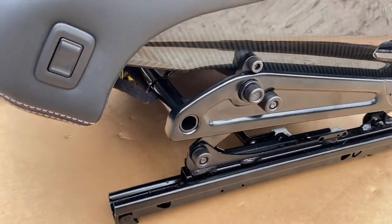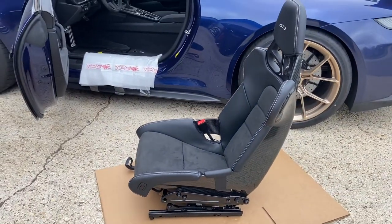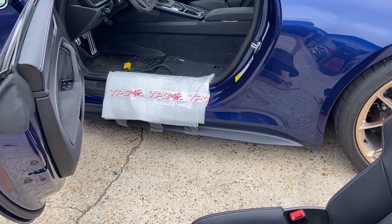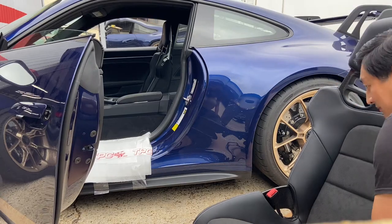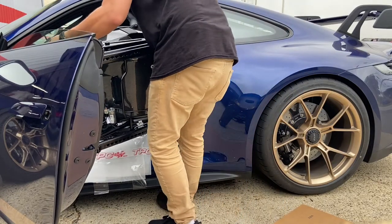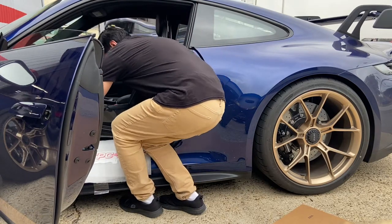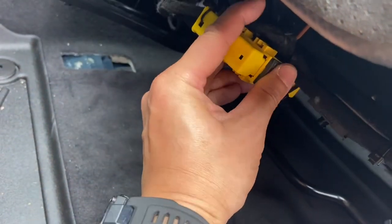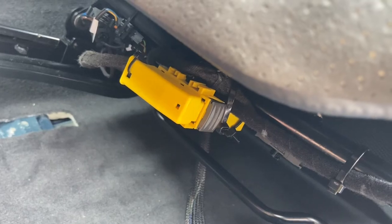Alright guys, we have our beautiful brackets installed, connector secured, and now we're ready to put the seat back in the car. Remember: head in first — basically reverse the procedure from taking it out. Be careful with the door sill and door panels. Reconnect the yellow connector, install the four primary bolts and the seat belt bolt, and we'll be done.